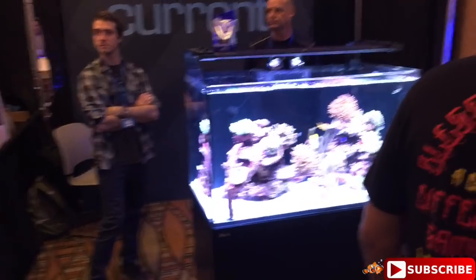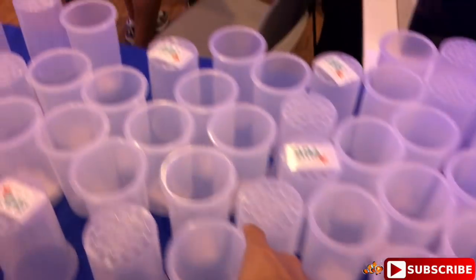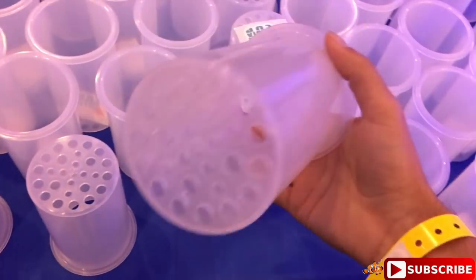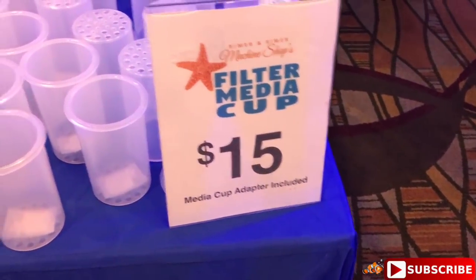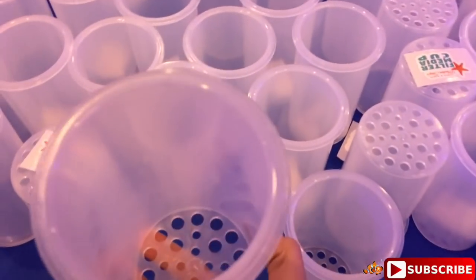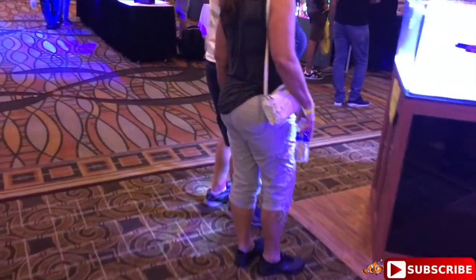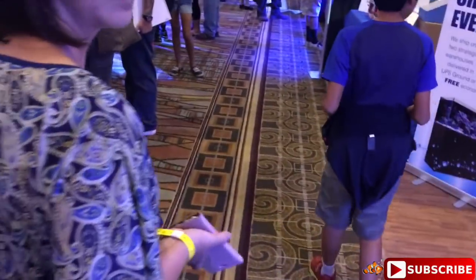A little bit more - we've got Current here. We've got AI - brilliantly simple. This is kind of new - I don't know if you guys have been seeing Marine Depot talking about these new filter cups. I'm not sure how they work yet but I see everybody posting about them - I'm going to figure out later how they work and show you guys what they're all about. We're going to wrap around Marine Depot and then we'll be on our final stretch. I already lost my wife but she's somewhere back there.